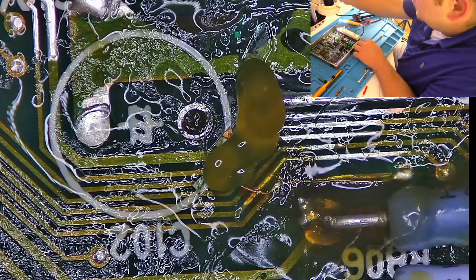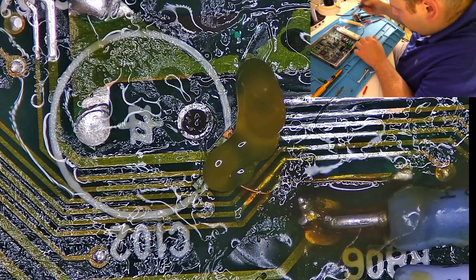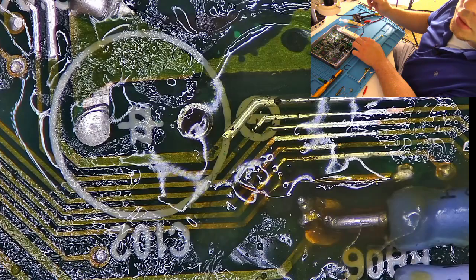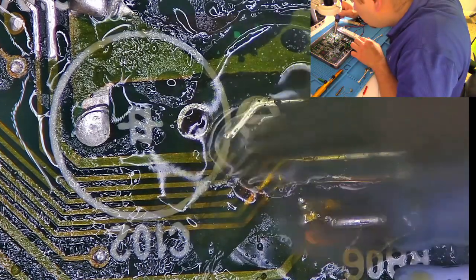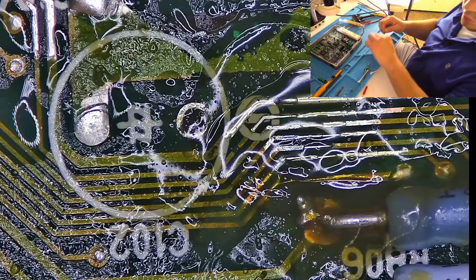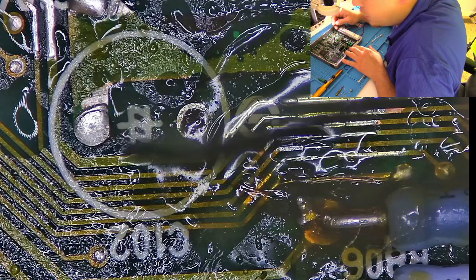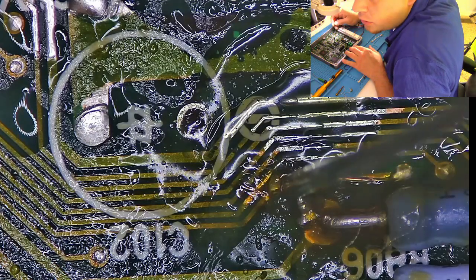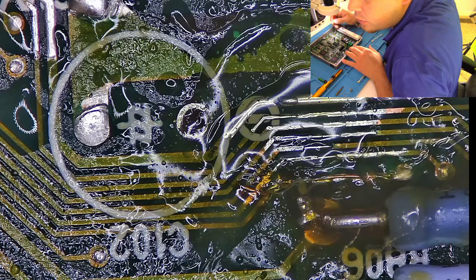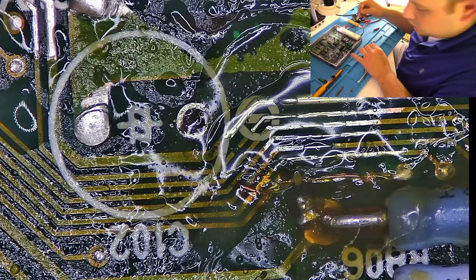That's not looking nice — there we go. Just going to make sure that this trace here is still intact, connected on both ends. I'm going to clean this up, throw the capacitors in, and hopefully this one is done.